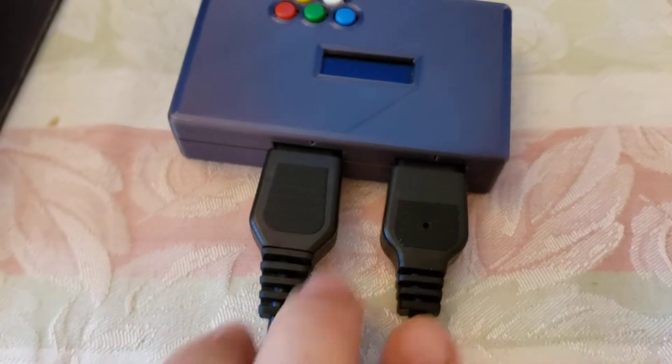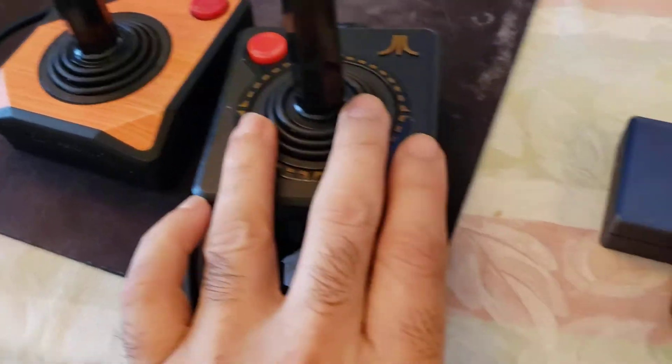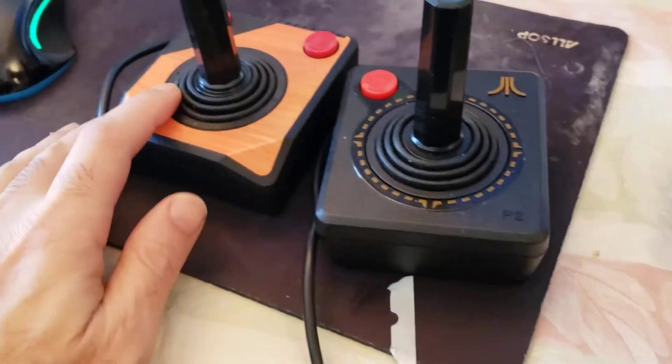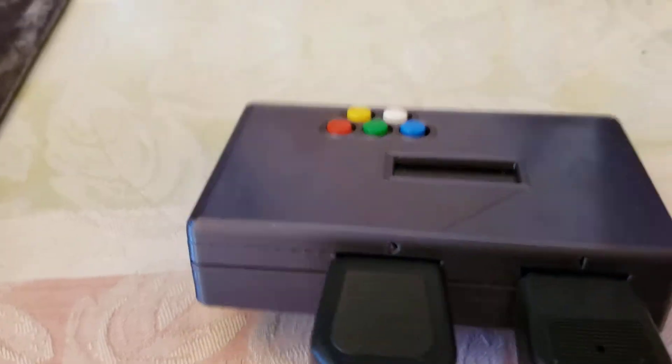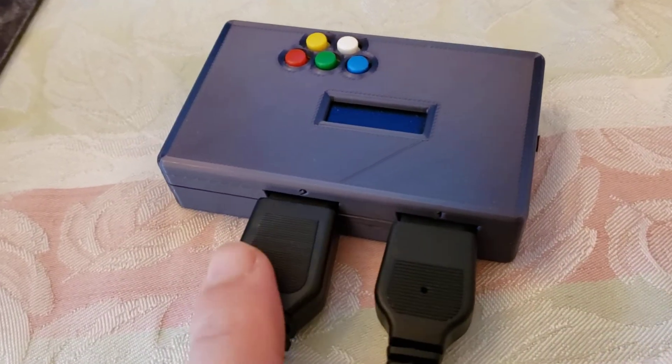The first thing I did is I connected my two joysticks into the ports. Here's my two joysticks — the black one connected to port one on the right, and this orange one is connected to port two. Notice the ports are numbered one and two, so we know this is joystick one and joystick two.